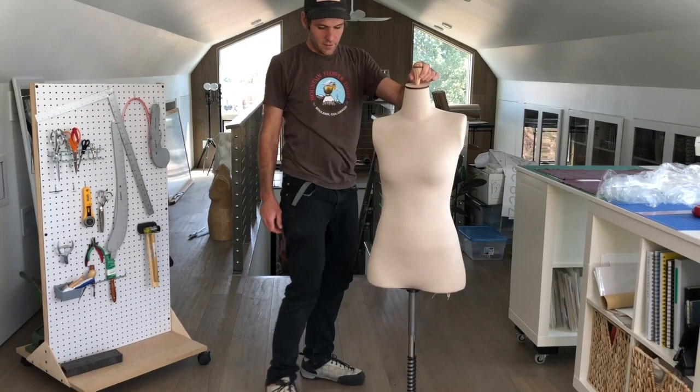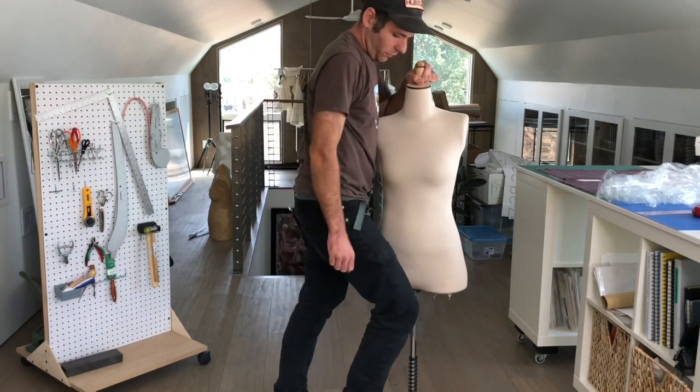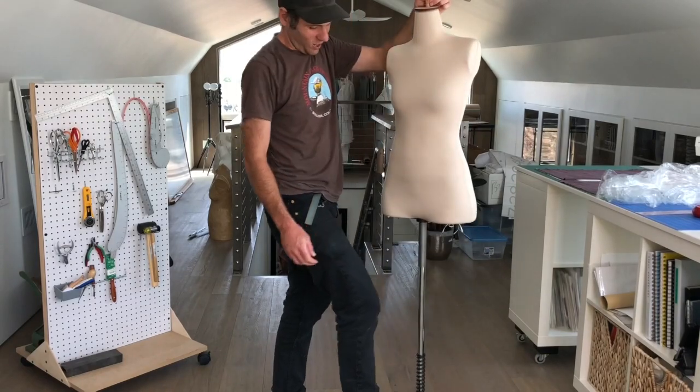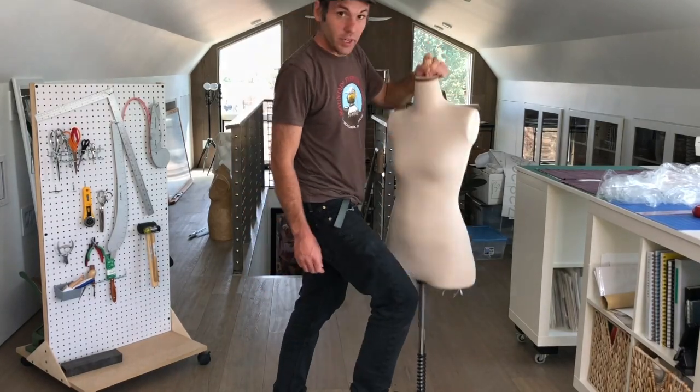All right, that's it. Now you step on the foot pedal and you can slide it up and down, and you're all set.